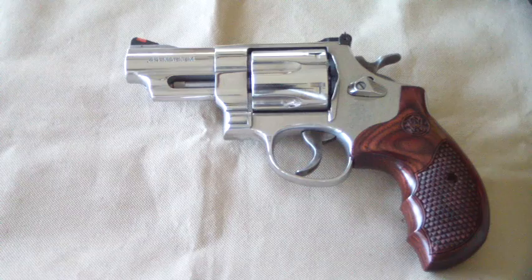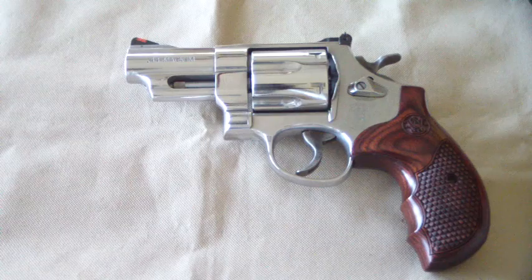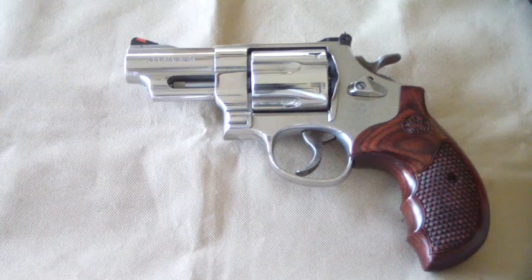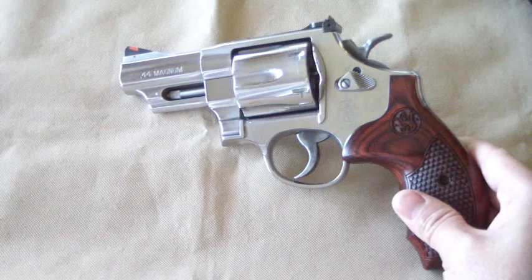Let's start taking a look at it. Let's get a good close up. I struggled with this because when I was looking to buy it, I could not find too many videos on it. What I mean is this particular one, the 629. This one's a Dash 6, Talo edition. So it's a new offering. You can still buy it. Smith & Wesson still has it on their website.